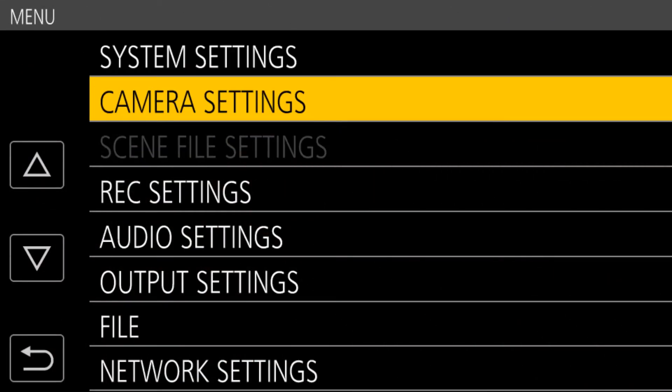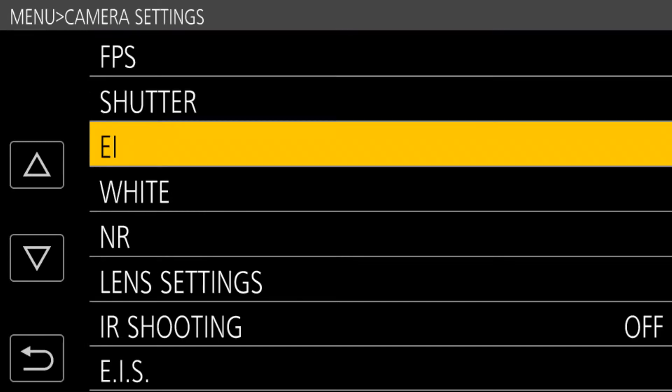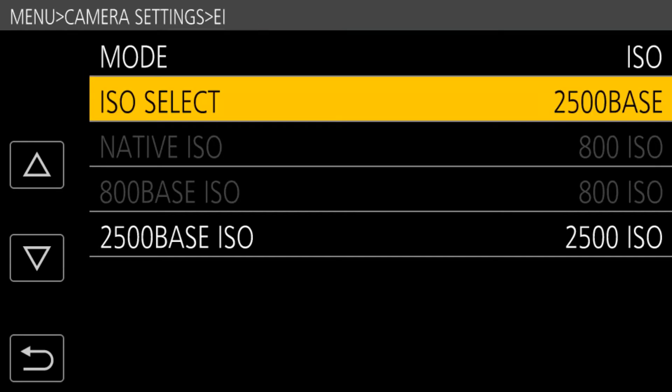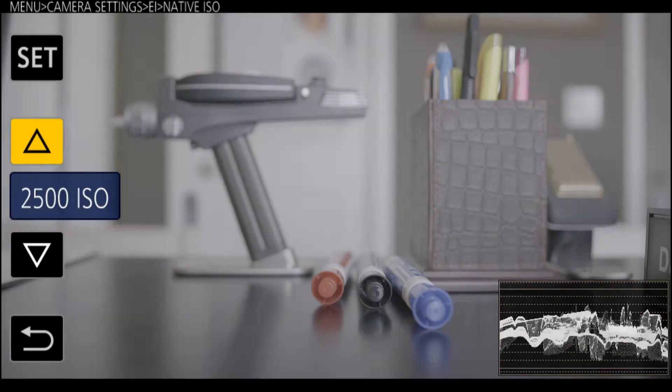Go into the camera settings menu and choose EI — that's shorthand for exposure index. Then you'll see a menu where if you go to the ISO select you have two choices: 800 base or 2500 base.